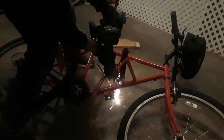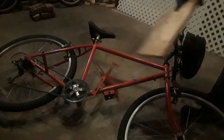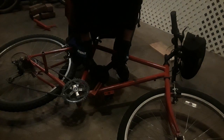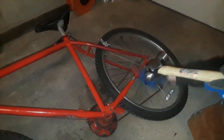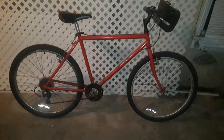I start off by removing the brackets I used on my old e-bike. Then I hammer off the bike pegs. Here's what the bike looks like after I remove the old brackets from my old e-bike.